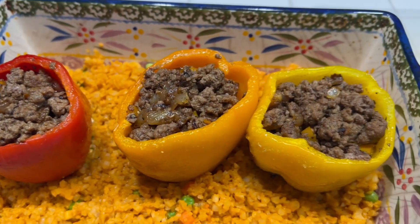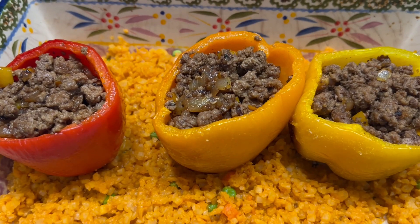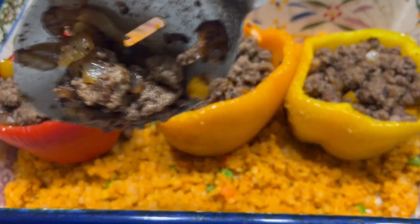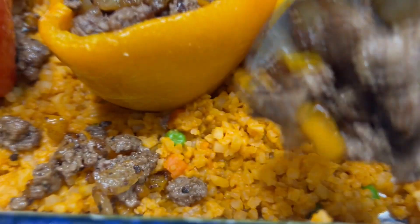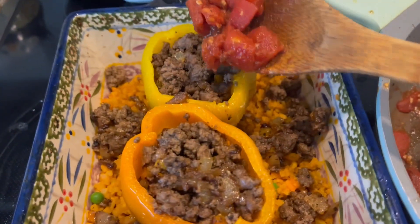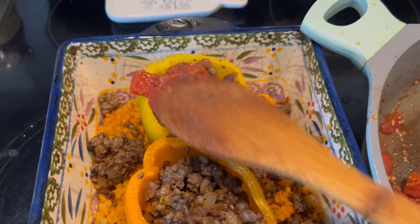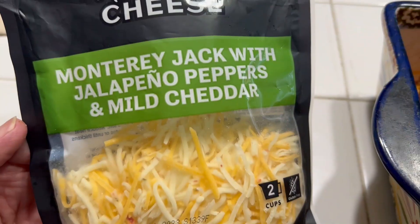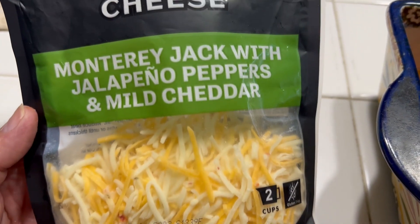I only had three medium-to-large bell peppers and one extra small one, so that small one got chopped up within the meat and onions. Any leftover meat I'm just going to sprinkle around on top of the cauliflower rice. Next I'm going to take these tomatoes and put some on top of each bell pepper, and anything left over I'll sprinkle around.